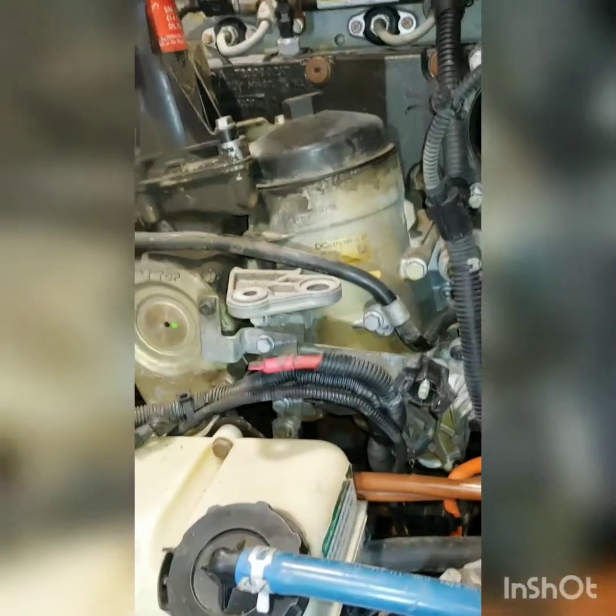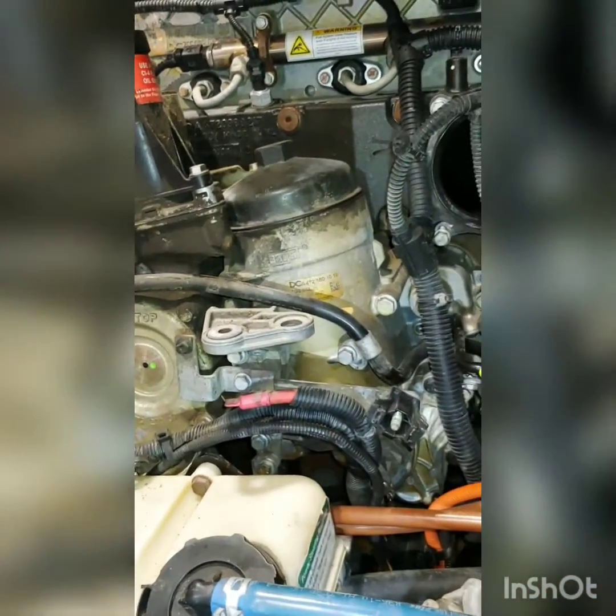That's the filter housing right there — a little filter housing with your coolant and all the goodies. It's attached to the water pump. We're going to take all that stuff off just to get the seal in there. Stay tuned for an update.